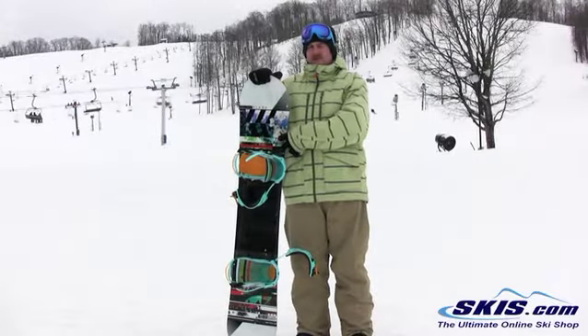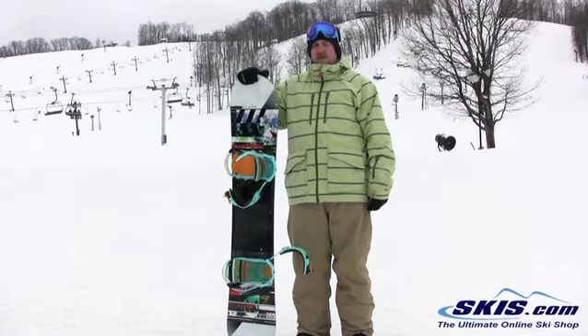Hi, I'm Rob. I just got off the K2 Sleigh Blade. I give this board 4.5 out of 5 stars.